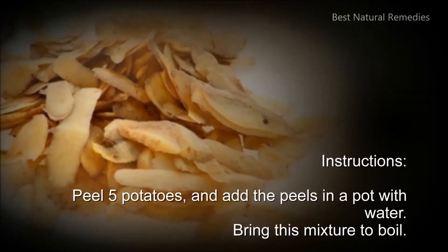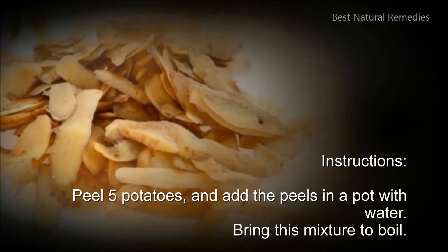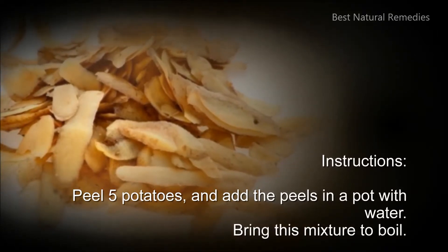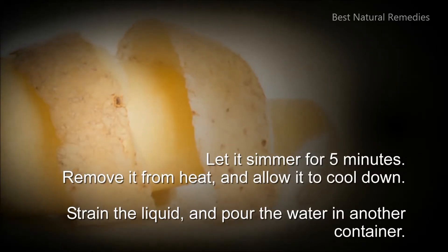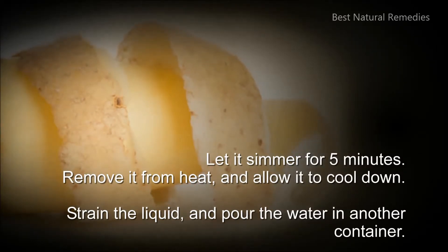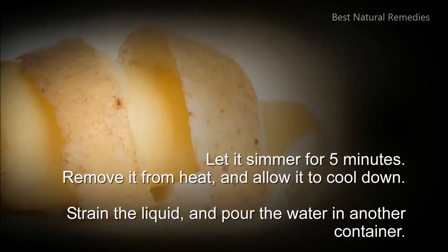Peel 5 potatoes and add the peels in a pot with water. Bring this mixture to a boil. Let it simmer for 5 minutes. Remove it from heat and allow it to cool down. Strain the liquid and pour the water into another container.